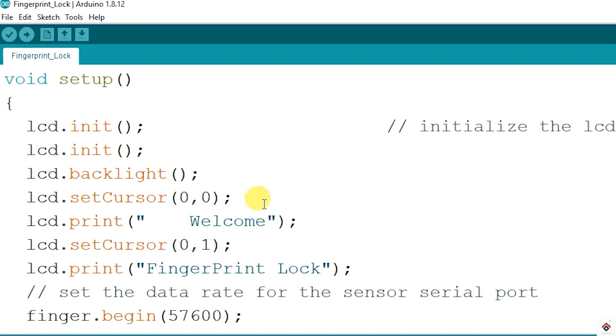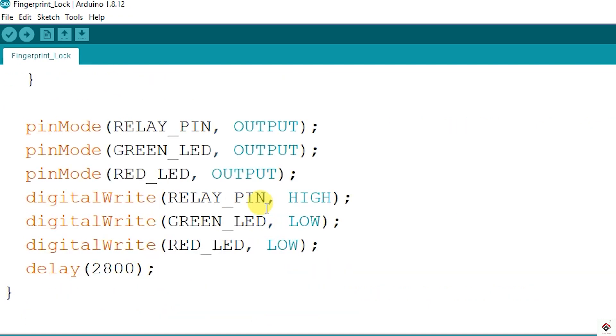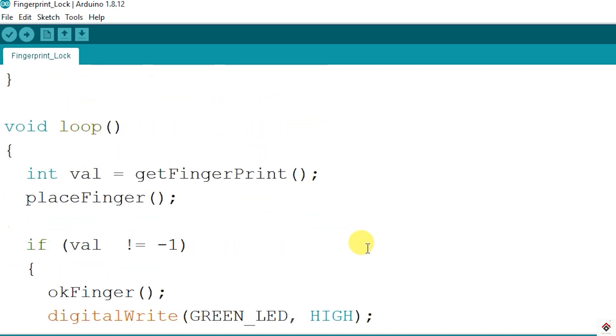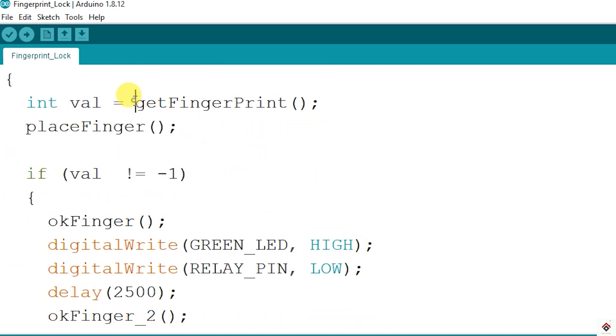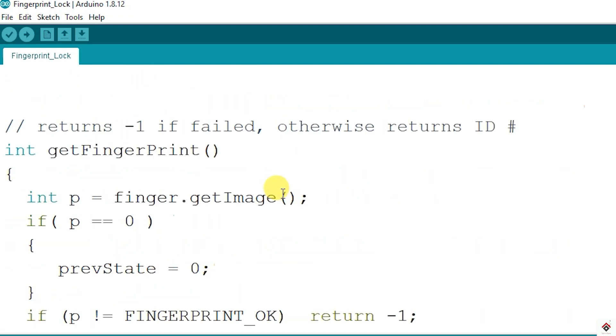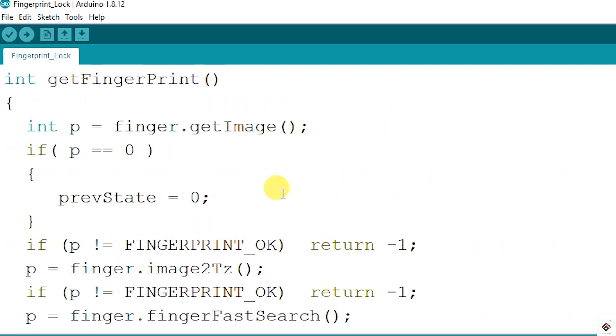For better understanding I'll show this practically later. In the setup function we have the LCD initialization functions and the default states of the relay and LEDs. In the loop, we call the getFingerprint function which is available from the Adafruit Fingerprint library. According to this function, if there is a successful fingerprint match we get a non-zero value.